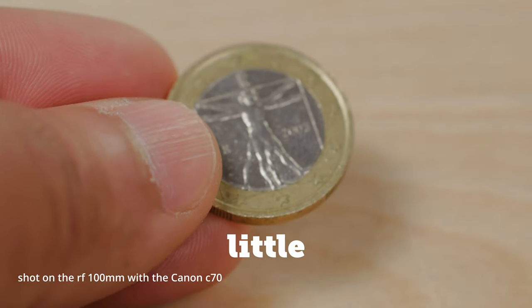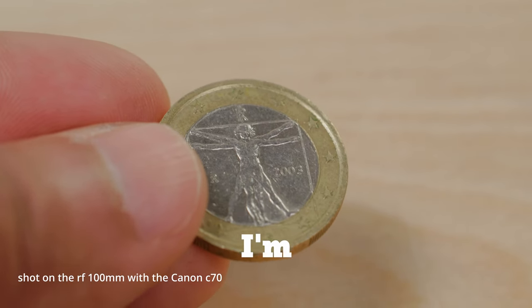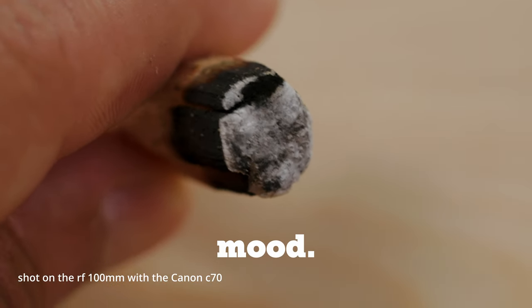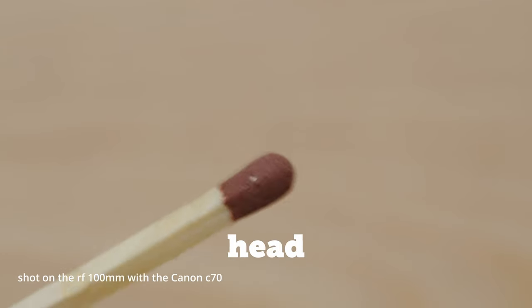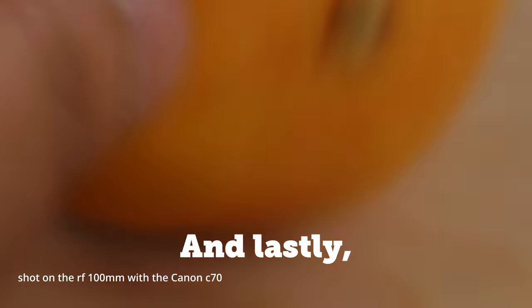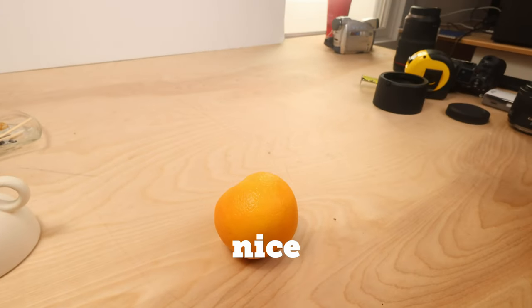Now let's go find some objects to photograph — preferably tiny ones. My first subject is a tiny euro coin a friend brought back from Greece. Next is the tip of an incense stick I use in my studio, to capture that charred wooden texture up close. After that, a match head — I want to try capturing the flame burning the tip. And lastly, an orange, to get the texture of the skin up close.